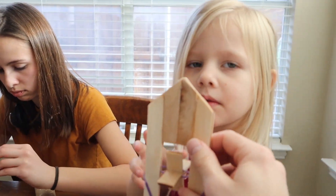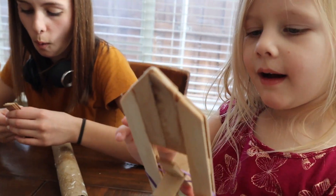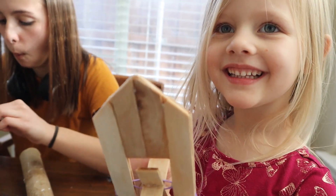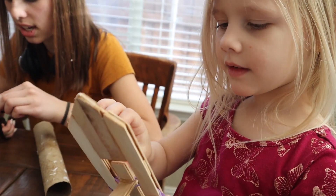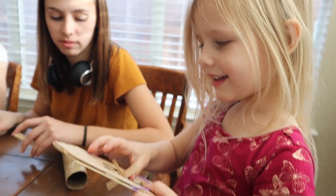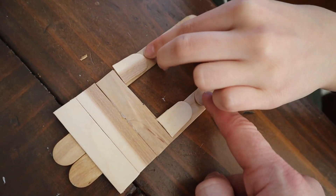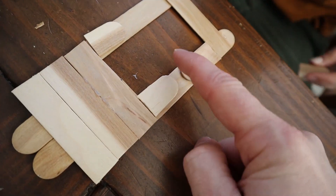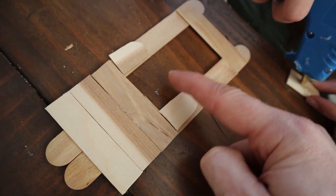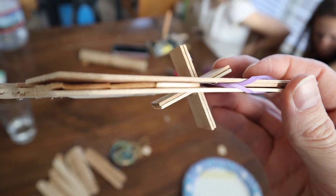Do you know why the boat tip is pointy? Why is it pointy in the front? Because that's what it looks like. And then what does it do, what does it help with? It helps it go through the water. Yeah. So layer 2 is almost done. In layer 2 you need to create a smooth little pocket so the rubber band can fit through the middle of this gap here, because this is right where your propeller's going to go.